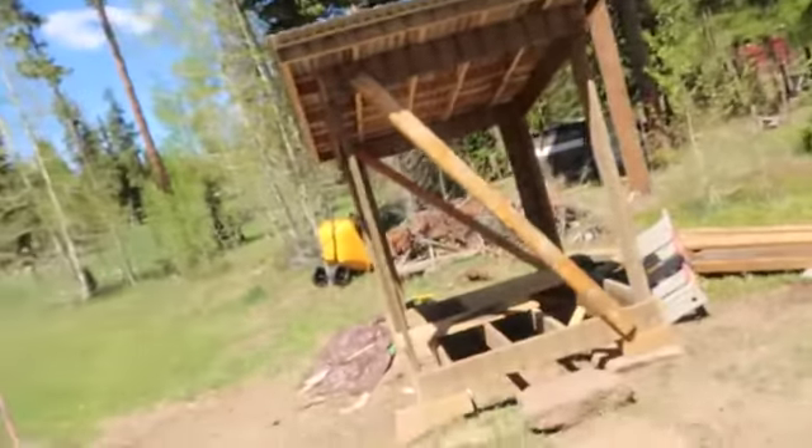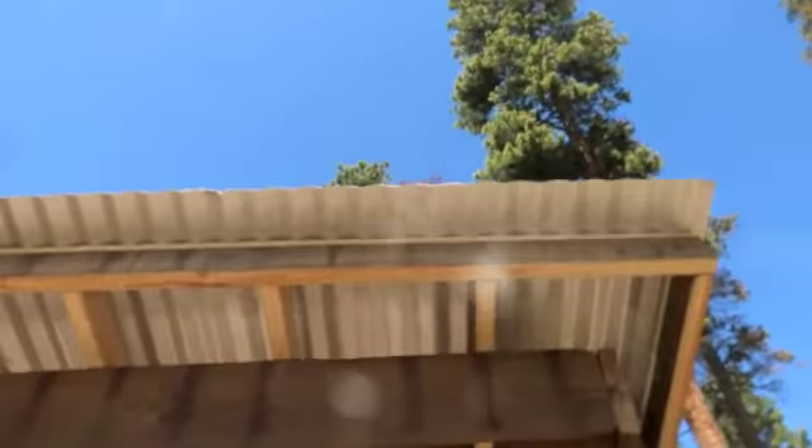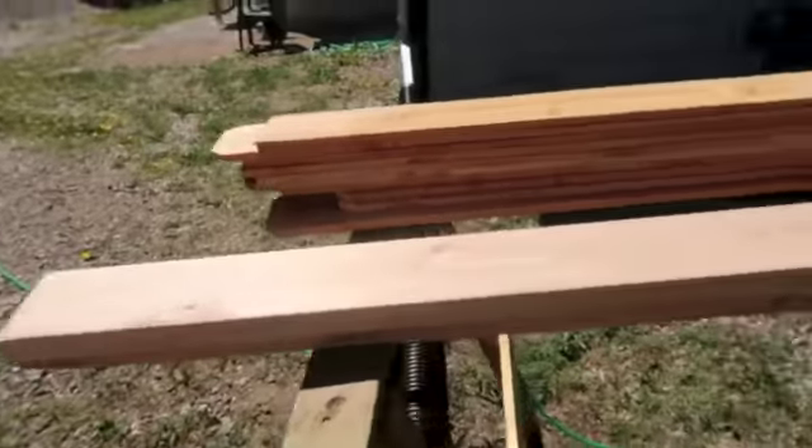Hey guys, Eric here. Today is Tuesday, June 11th, 2019. A little something happened at work today, so we ended up taking the day off. I thought I would stop at Home Depot, grab a couple supplies, and use the day to do a little more work on my woodshed. It's coming together nicely. I got the framing done, and what I'm going to do today is use these two-by-sixes to finish these two corners — that'll really strengthen up the structure, and then I can take that brace off.